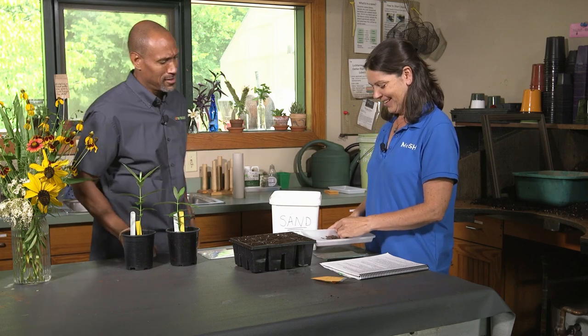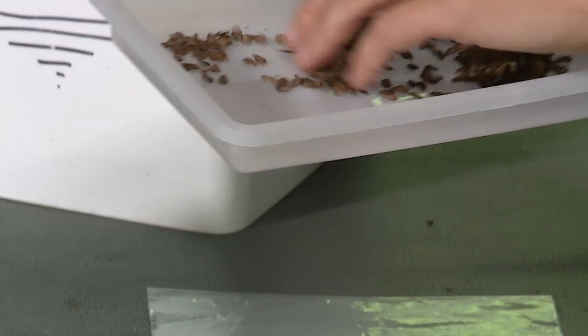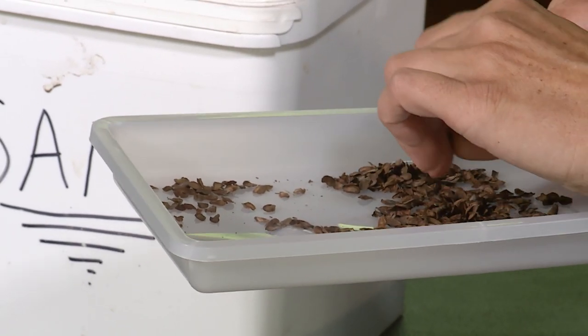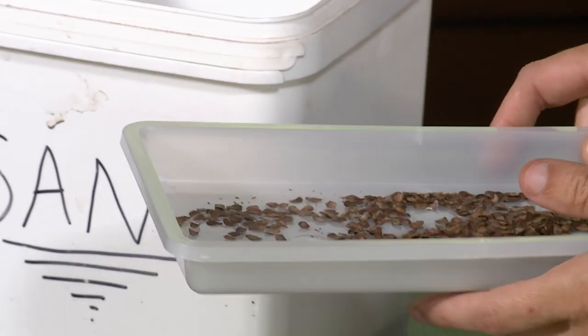A friend of mine, Mary Schmidt, showed me a great method where you put them into a brown paper bag. You cut a little hole in the bottom, shake it, and the seeds will fall out while the silky strings stay in the bag. She knows everything! So this is what your seeds will look like once you get them out.